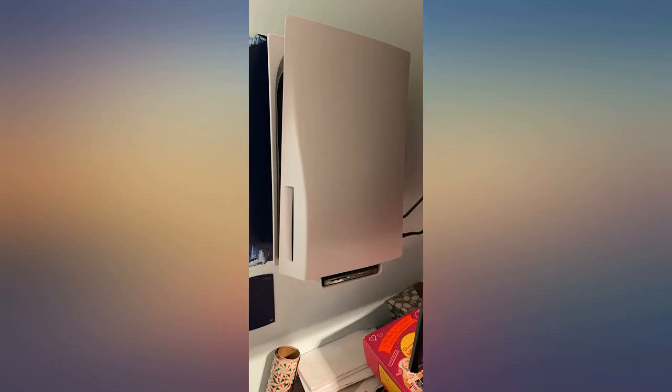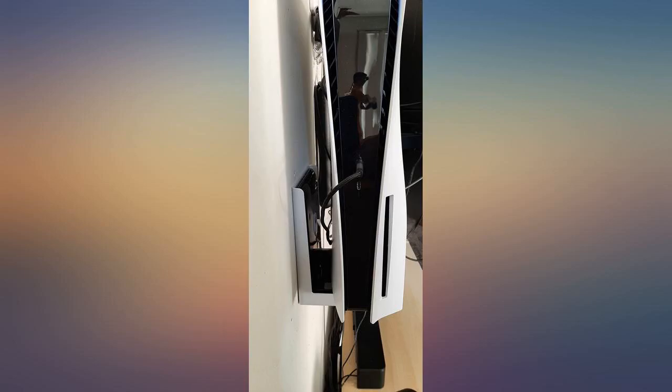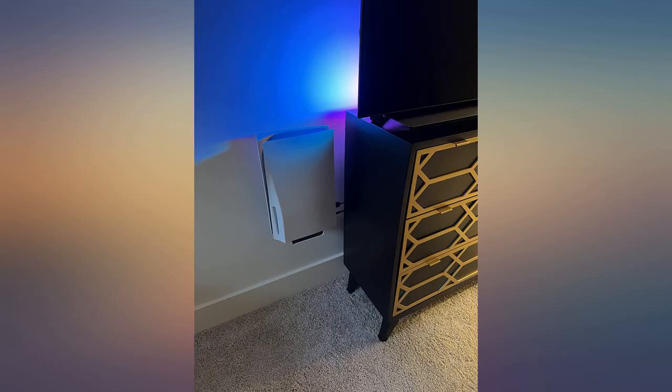The wall mount attaches perfectly without needing to screw into a stud. Will highly recommend it if you want to show your console as one more piece of art in your room. The only downside I experienced was getting a late delivery from Amazon, but nothing to complain about with this product.